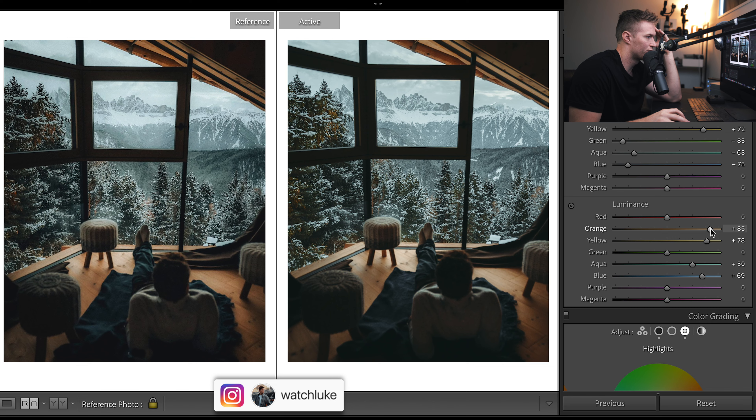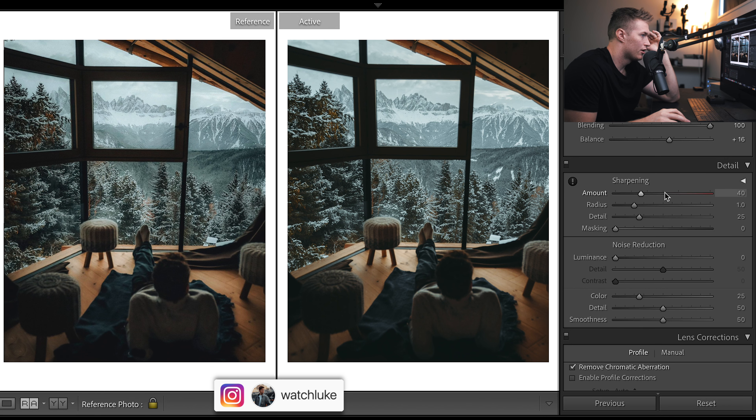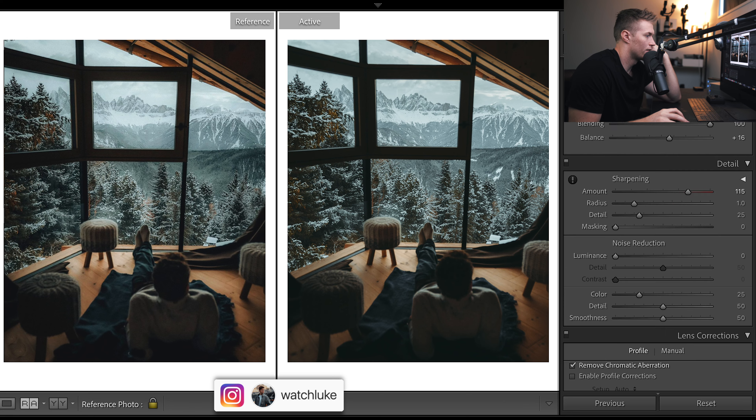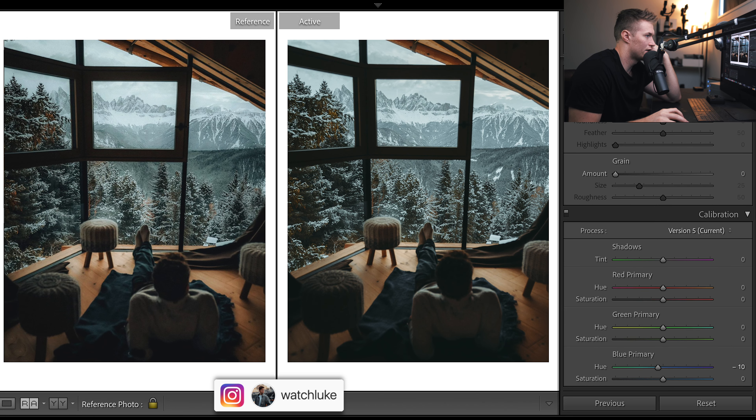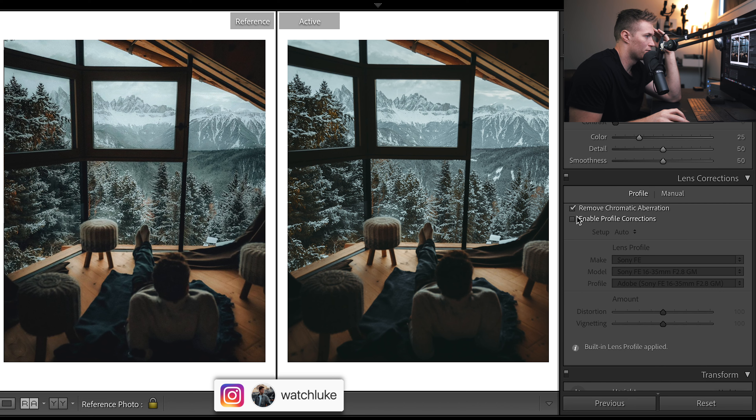Luminance plays a pretty big role in this image. Do I bring up the yellows or the oranges? I think I'll bring up the oranges rather than the yellows — I'll bring them both up but oranges more. The brightness outdoor up here — our greens you can see them in the trees there, I think we need to pretty much get rid of them so we'll go all the way to the left and make them really warm, then desaturate them. We could probably take them out completely. We're about done in terms of color. Sharpness could come up quite a bit.